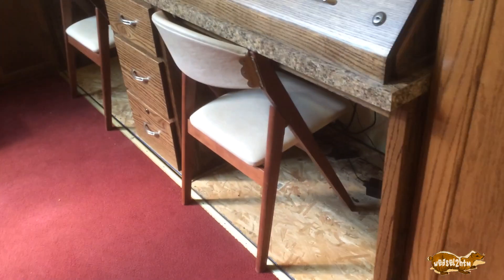Got those hooked up and they sound pretty good. I mounted a lapel amplifier up underneath the sound booth right there to run them, and then the wiring goes down and snakes its way over.